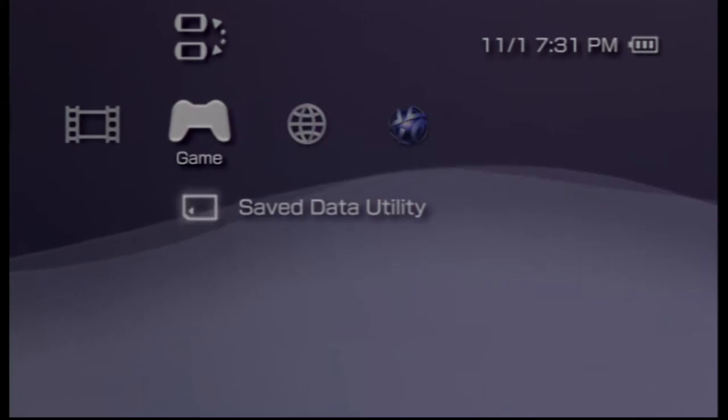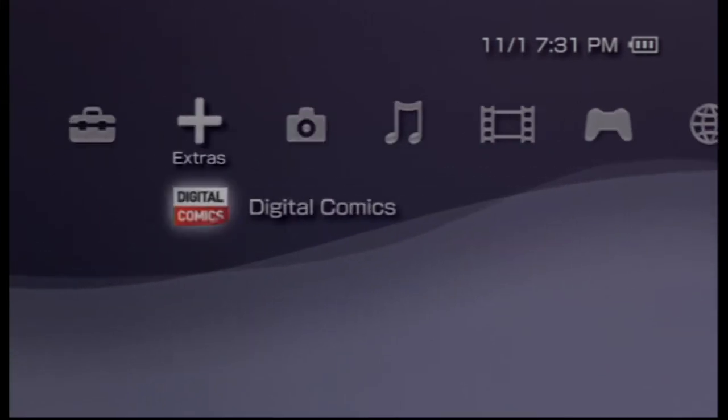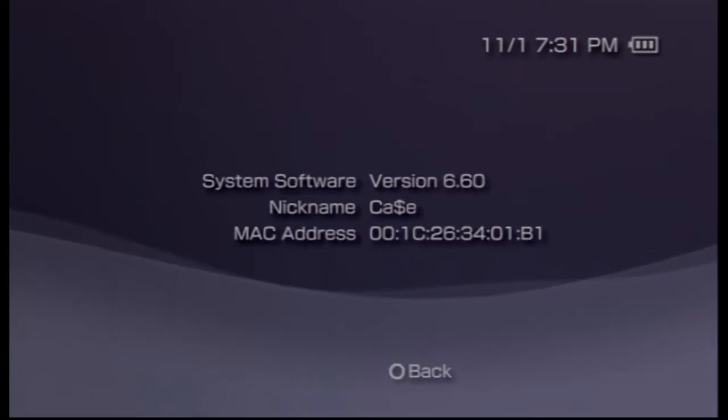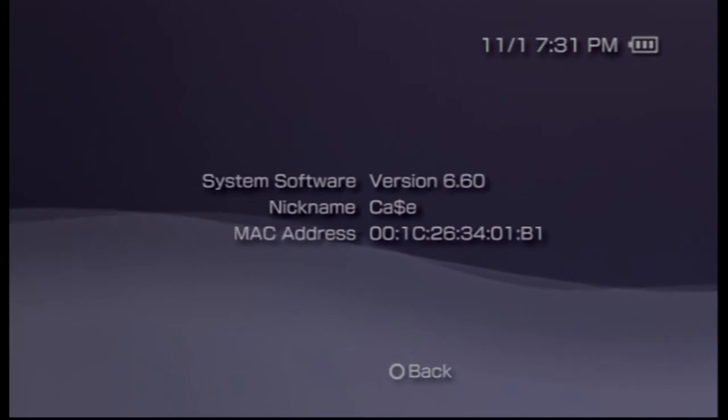All the links are in the description below. We're going to start off by turning on our PSP, going over to Settings, and scrolling down to System Settings, then all the way down to System Information to check what firmware it's on. It's on 6.60.